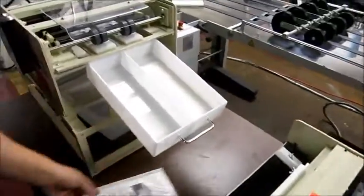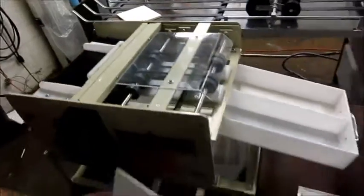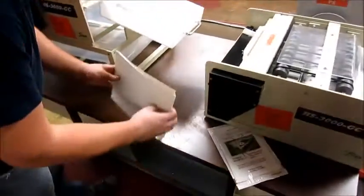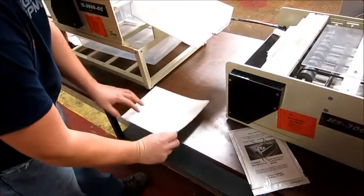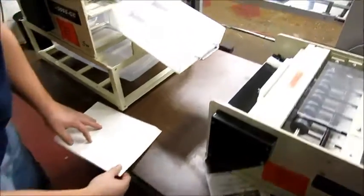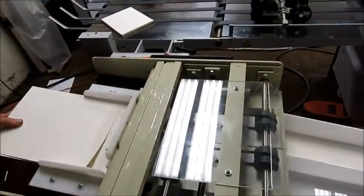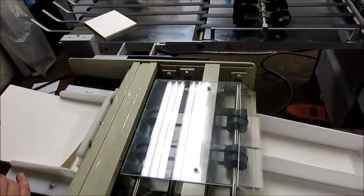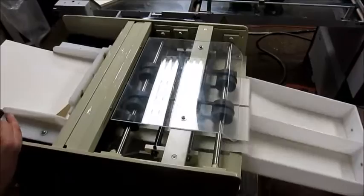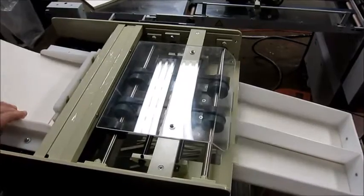We'll go ahead and turn it on and show you how it works. It's got a manual with it as well. So you just fan out the paper and go ahead and use it. You just have to fan it out so it doesn't feed more than one sheet at a time.